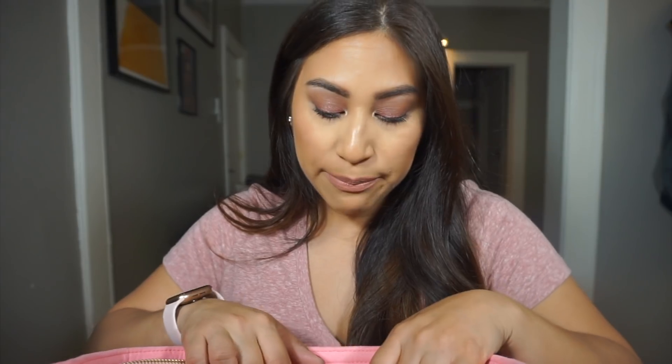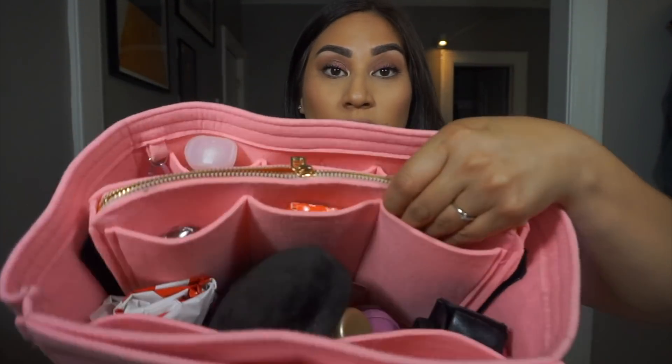I have my key card for work to access my building — not going to show you that. I have some gum wrappers. And that was just like the little side pockets — as you can tell, there's a million pockets in this thing. And then this section is just kind of open.